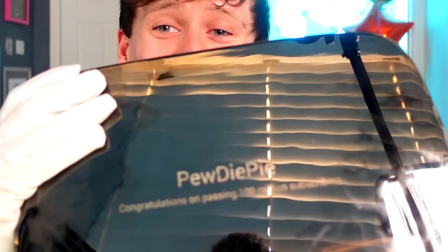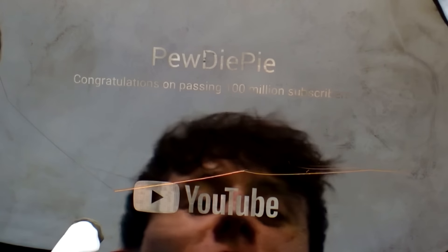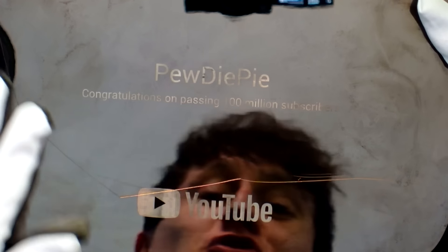This is absolutely beautiful. Oh my god. I haven't even looked at the back yet. Let me put the centerpiece in. Compare it to my replica. There we go - we can see that it's the crystal that throws this off. Because mine's just red glass, whereas this is actual crystal.